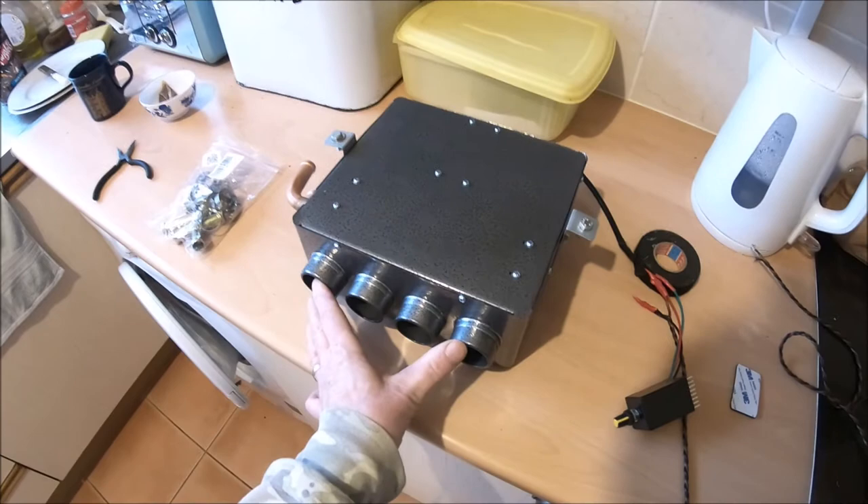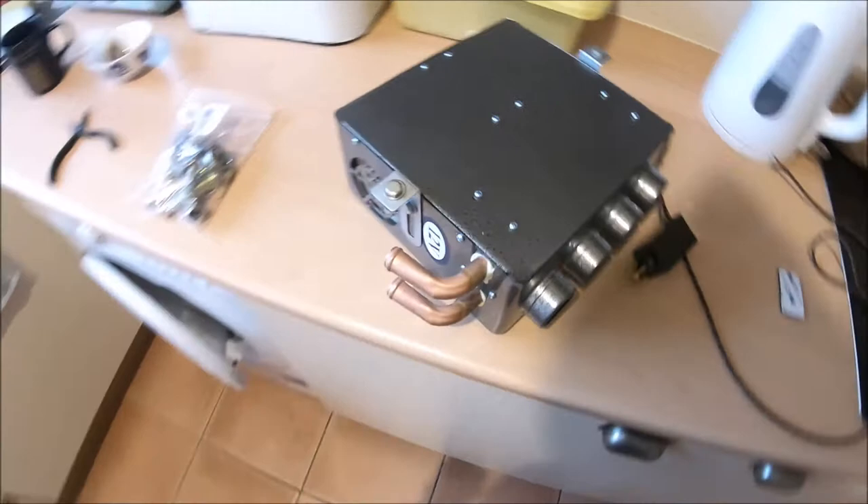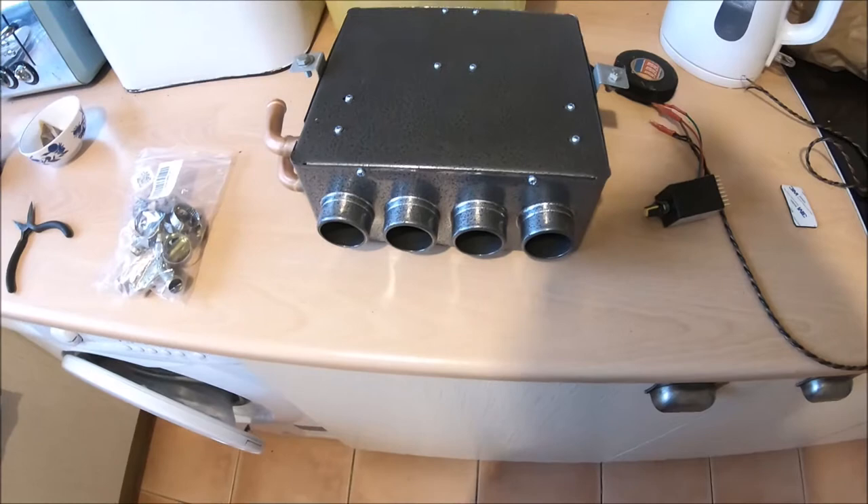This is a quick look at the 4-port universal heater I've just bought from eBay to fit to my Austin 10. My car never had a heater fitted as standard, so I thought I'd just get one that's a decent enough size to fit under the dashboard where I can hide it.